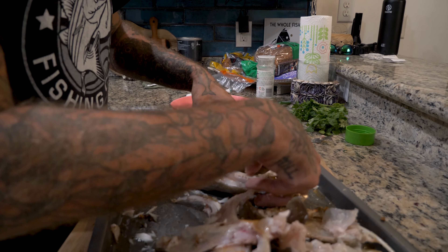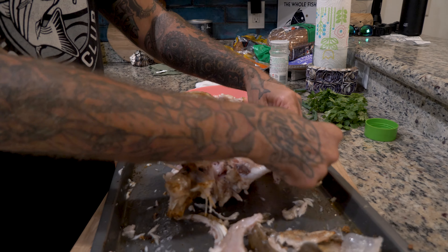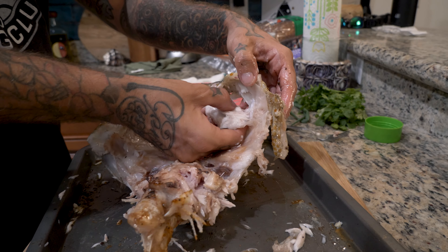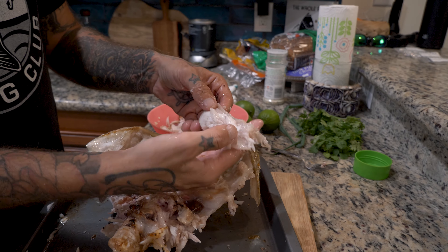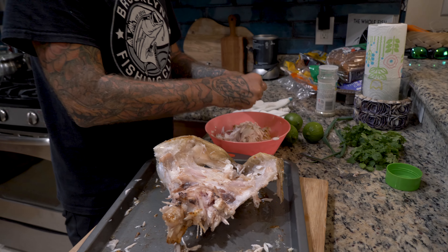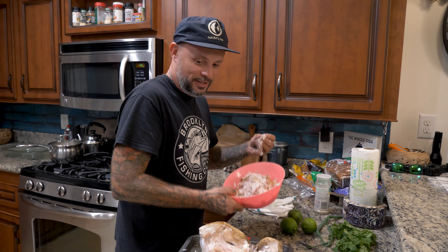I know this is a little bit gruesome looking, but I pulled all the meat off of the head. I want to show you the bottom jaw — up against the jaw, look at the amount of meat that's going to come off of here. Even tucked away in that jaw is meat. All in all, this entire head fills basically this entire bowl.